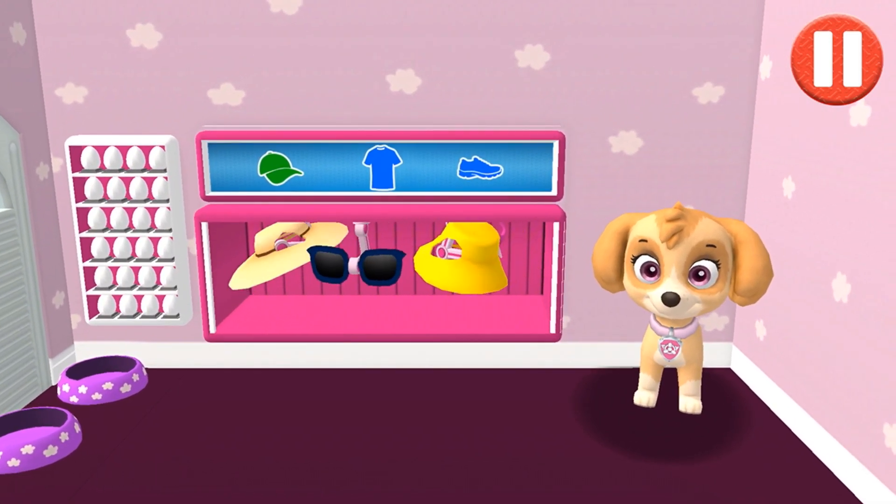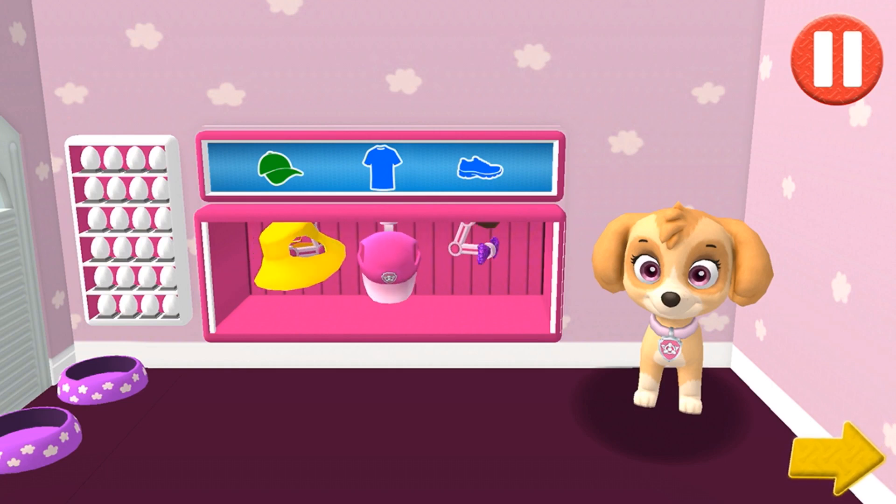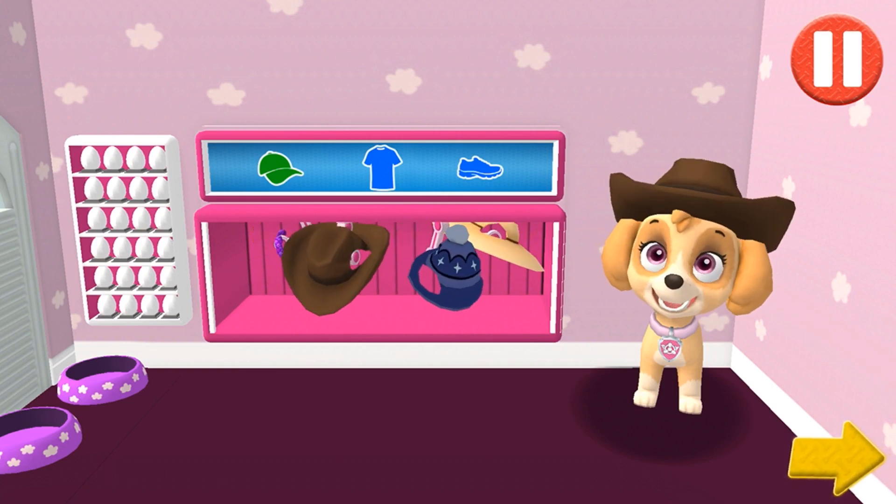This pup needs to get dressed for the day. Tap the arrow to go to the next activity.